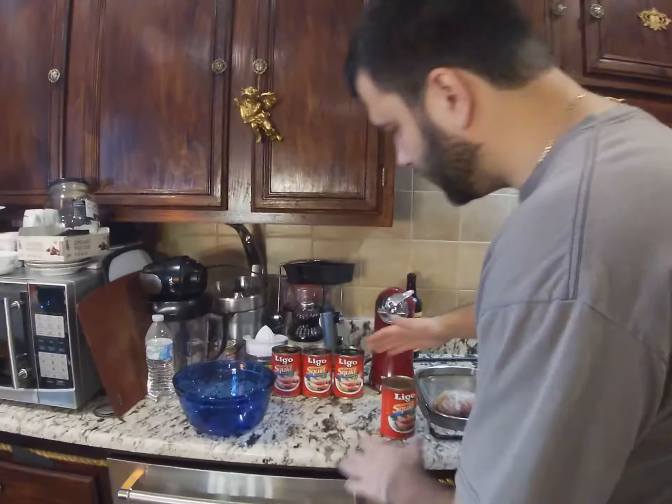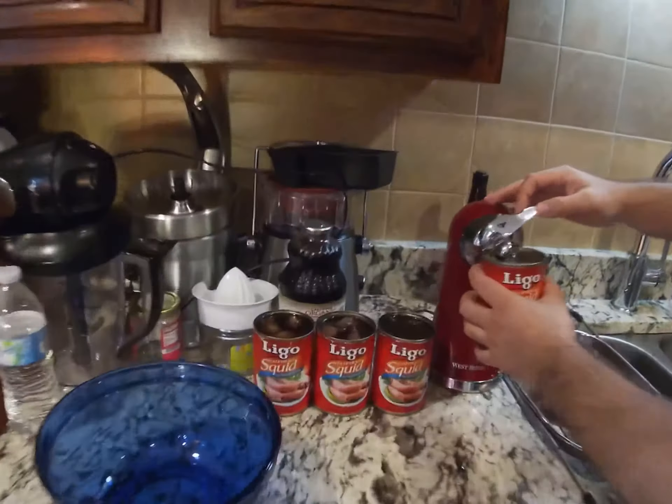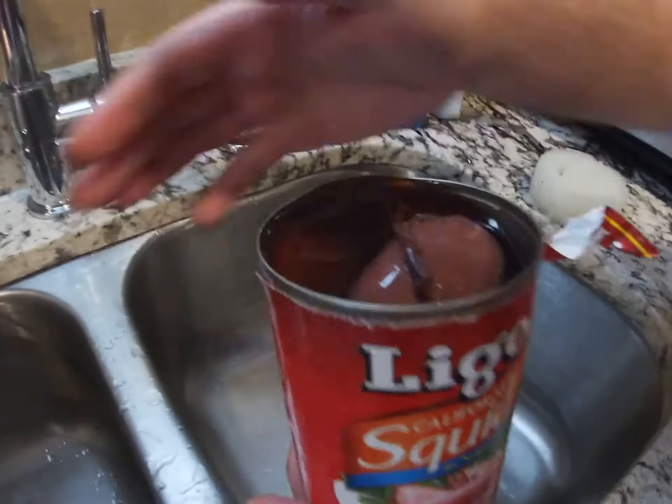Hi, thank you for watching my channel. Today we're gonna show you how to make a squid salad — very delicious. I already have three squid bottles open. You can buy this at H Mart, which is a Korean farmers market. They have very good squid.